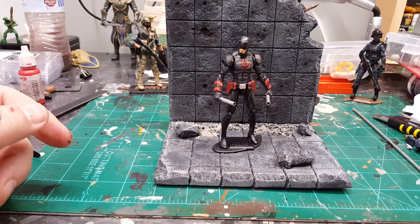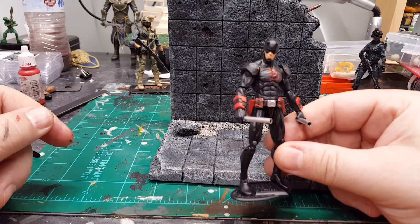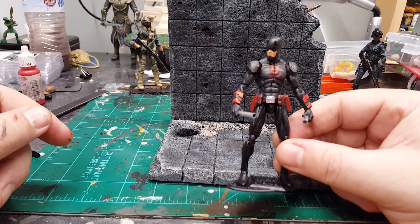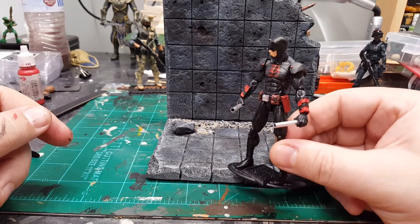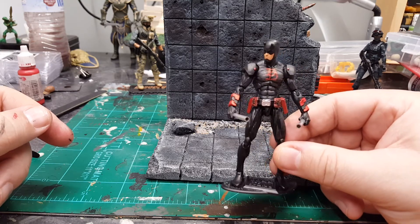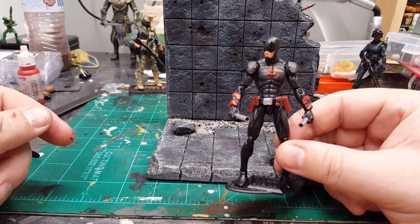He's painted up, he's wearing his armor, and I think he came out really pretty good. The belt is from — I believe it's a Marvel Universe figure, Wonder Man maybe. It was a purple belt, but I added some pouches and an armored plate for his belt buckle, and painted his emblem.